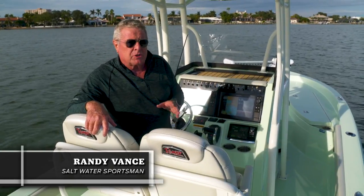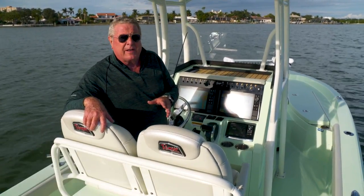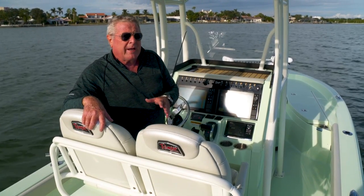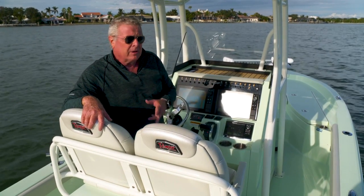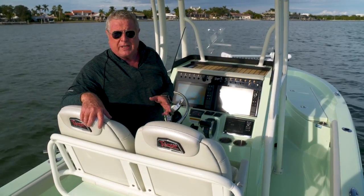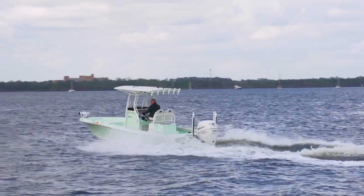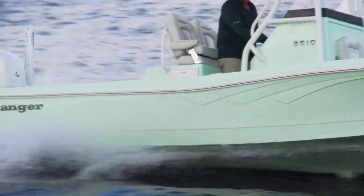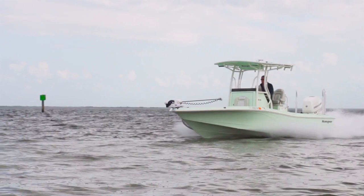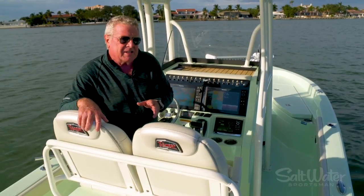Hi, I'm Randy Vance. I'm on Ranger's brand new 2510 Bay. This boat is just under 25 feet, equipped for great inshore fishing, and it's got the power with this Mercury Verado 350 to sneak offshore on a great day. With 350 horsepower on board, you get almost 3 miles per gallon — that's 270 miles of range — giving you plenty of fishing power all in one boat.